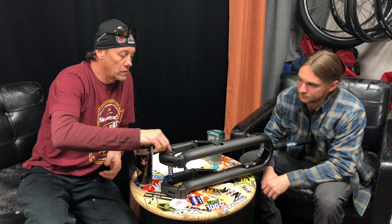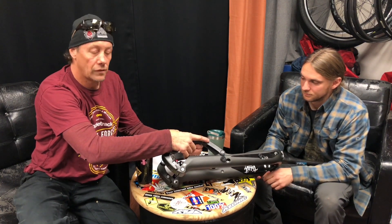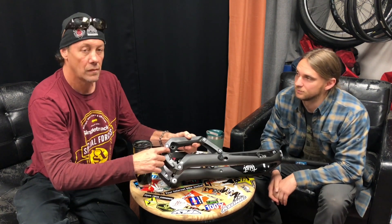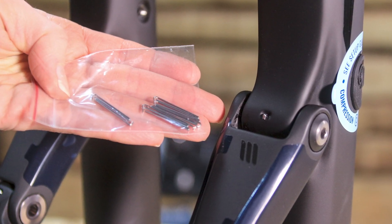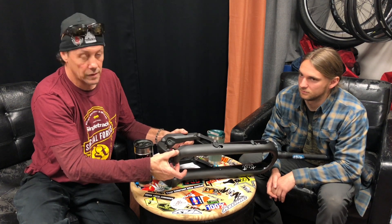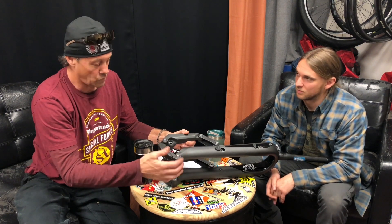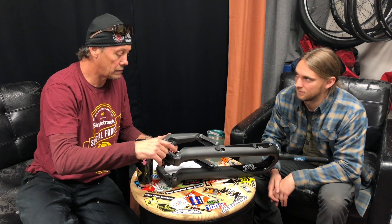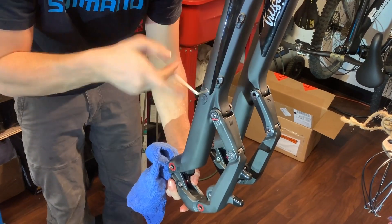Looking at the linkage here, these are aluminum pivots. They have safety cotter pins on all the suspension linkage points, which will hold the axle in place in case the bolts loosen. When we took this apart everything seemed really tight. The tolerances are all nice, the hardware is nice, and it's all Loctited.